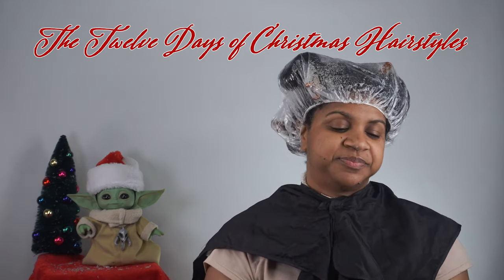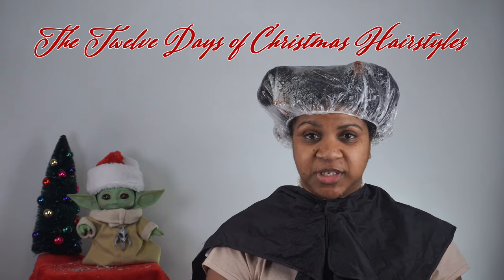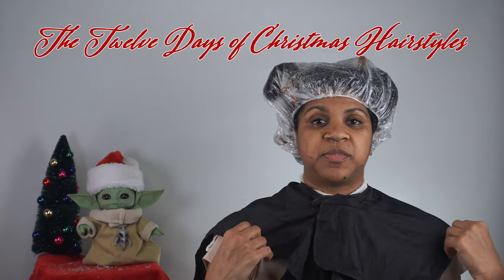The next thing is a handy dandy water bottle. Last but not least, you're definitely going to need a silk scarf. Now you can use whatever gel you want — that part doesn't really matter, it's just the fact that you use some type of gel.